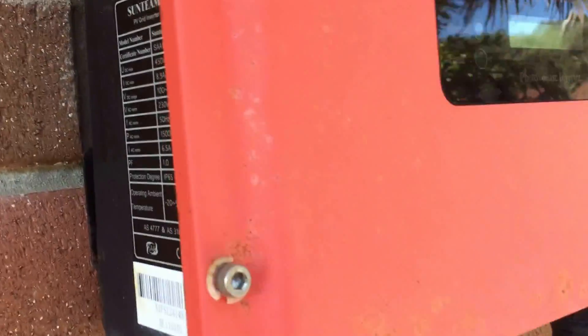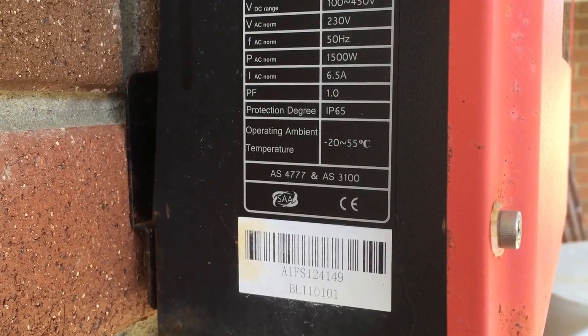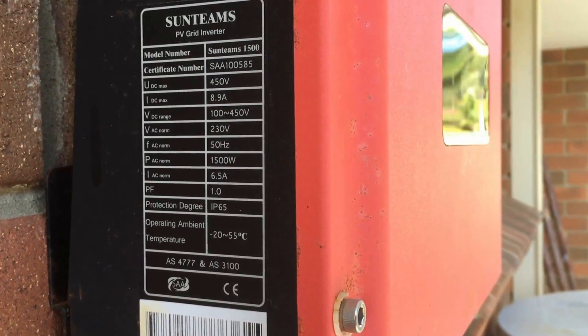You can see on the side the actual model number of the inverter and it also has a serial number. But unfortunately, with KL&E not being around anymore, the serial number won't help you because there's no warranty with these systems.